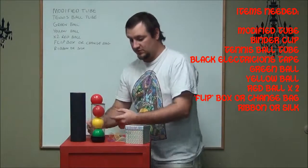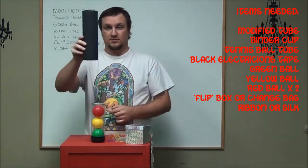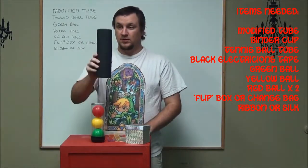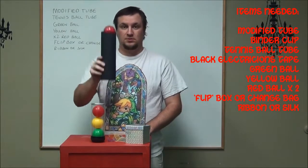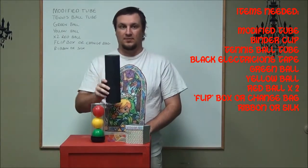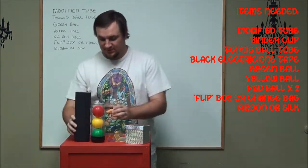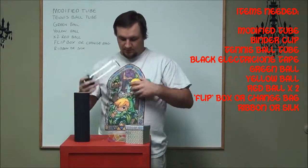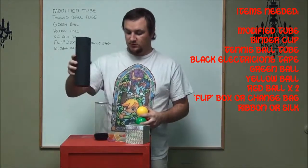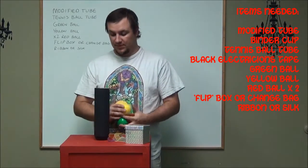Beyond that, everything works from the tubes. The extra red ball starts in the modified tube, trapped by the stopper. So you've got this and you can move it around. What you do not want to do is pick it up and have the ball pop up, because then everybody knows there's a ball in there. To start off, you want all the balls out of the tube so that you can place this one on top, because you want that red ball to end up on the bottom.